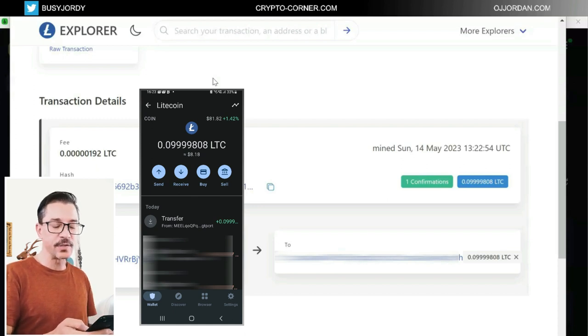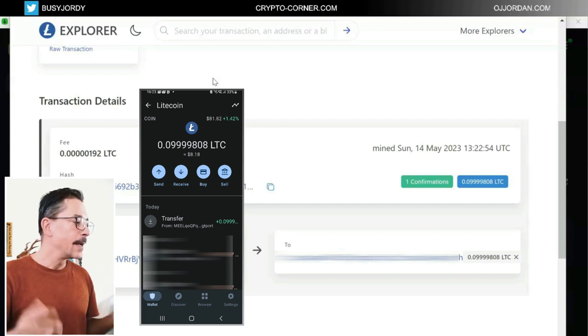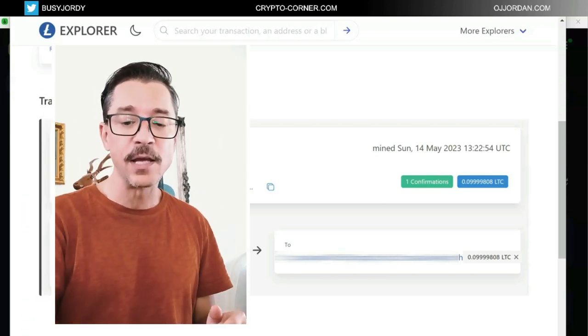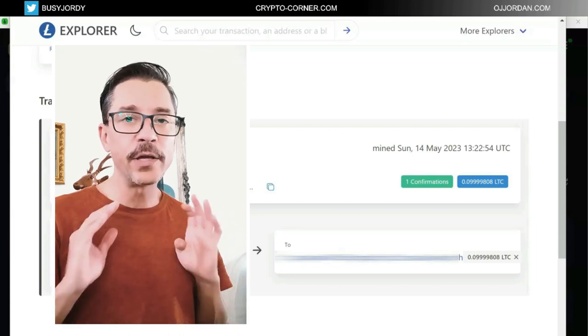We can see the details of the transaction — it's received, it's exactly the amount that I sent, so everything worked fine. This is how you receive and how you send transactions. More importantly, how you send from the device, because without this device you can't actually sign this transaction — so it cannot be sent. The best part of this hardware wallet is that you actually need the device.